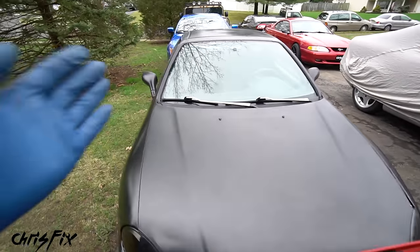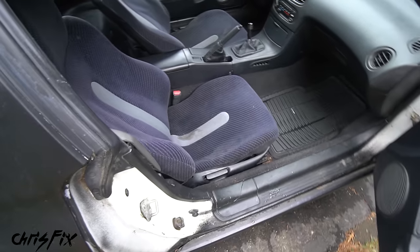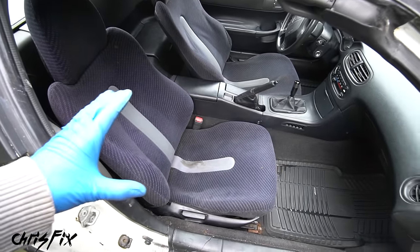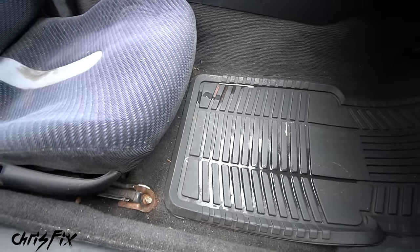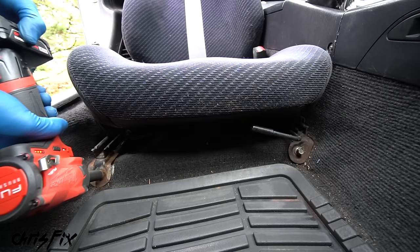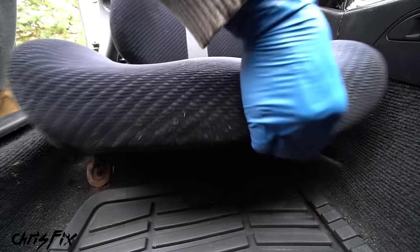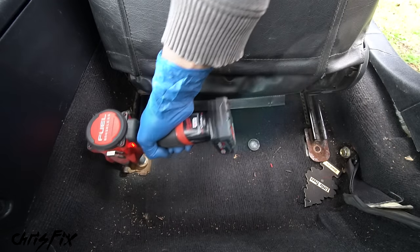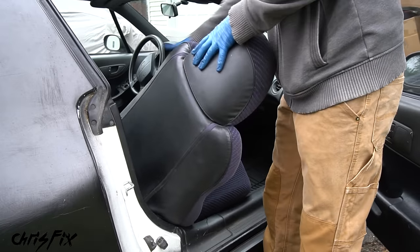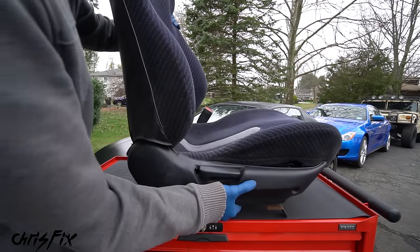We're going to be doing the passenger side. The first thing we need to do is remove the passenger seat. There are two bolts in the back and two bolts in the front. These are 12mm bolts — remove both front bolts, then slide the seat forward and remove both rear bolts. With the seat free, carefully remove it from the car so we don't damage anything, and place it on our workbench.